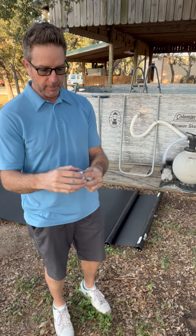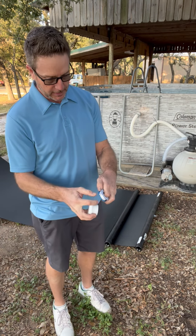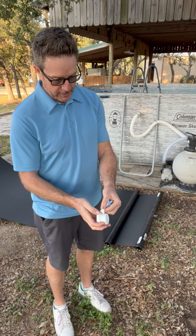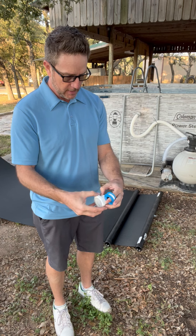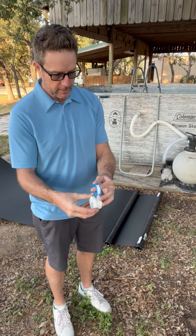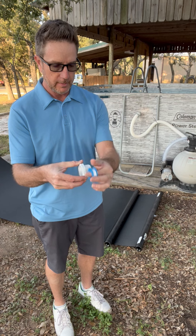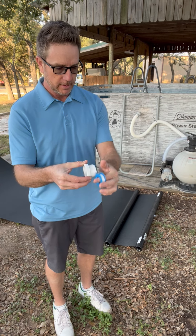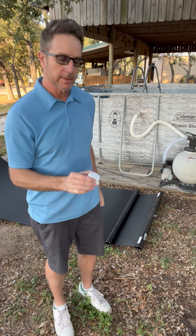We're going to take our plumber's tape. Make sure this goes in the right direction — it needs to go on the same way that you're going to thread it into the collector. You want to get about six or seven rotations on there, like so.